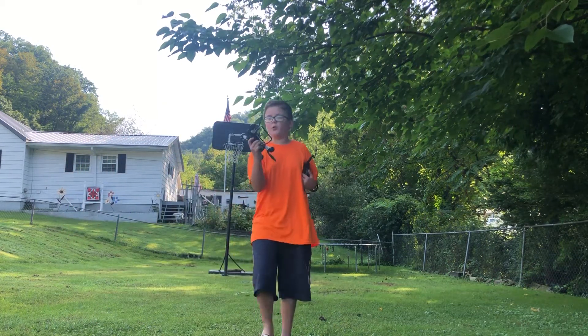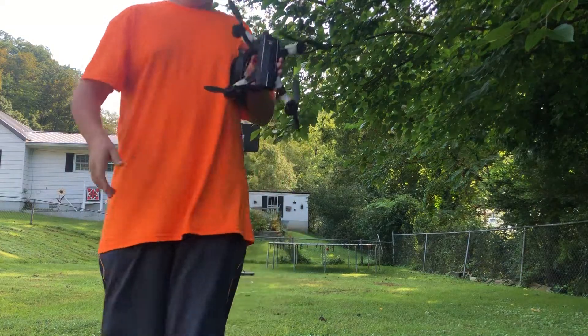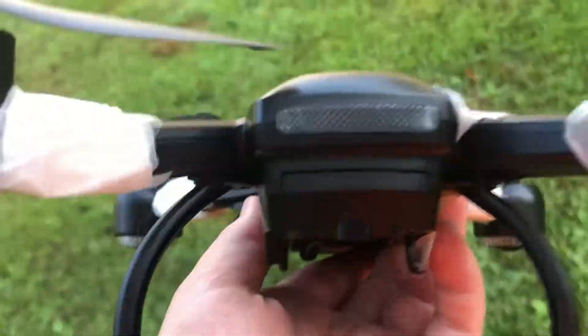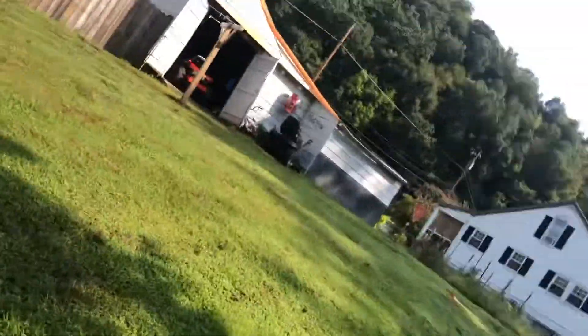I have this. Y'all haven't seen that drone video with this in a while. That's because it didn't work. It wouldn't fly for a while, but I fixed it today.